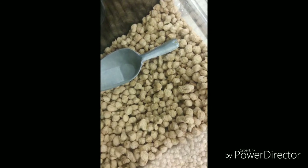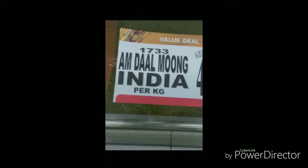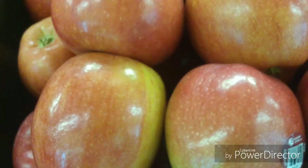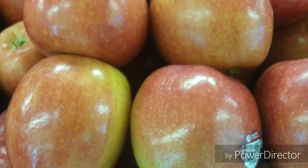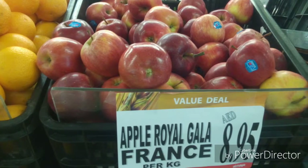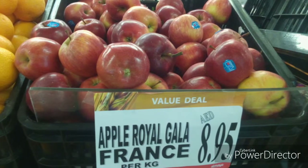Now you can see the picture on the screen. This is 5 dirhams per kg. This is a royal apple, this is a red apple, this is a light red plus yellow, and this is a green color. This is a royal gala — this is a small apple and it is 5 dirhams per kg. This is 9 dirhams per kg.